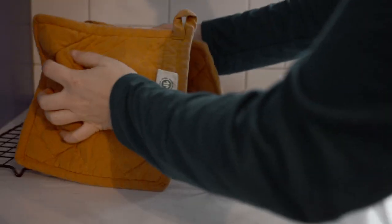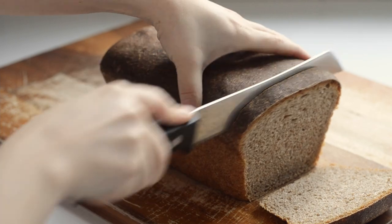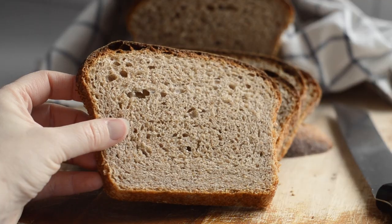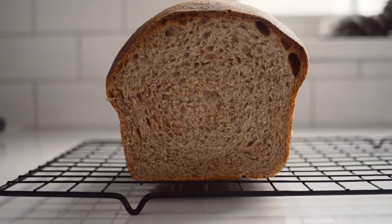Remove from the oven and turn the loaf out onto a wire cooling rack. Try your very best to not cut into this loaf until it has cooled for at least an hour — it will be difficult, I know. This loaf was a little over-proofed since I was in a rush to get it done for the video, so I let it rise in my warming drawer. I baked another loaf so you can see the full glory of this sourdough sandwich bread.